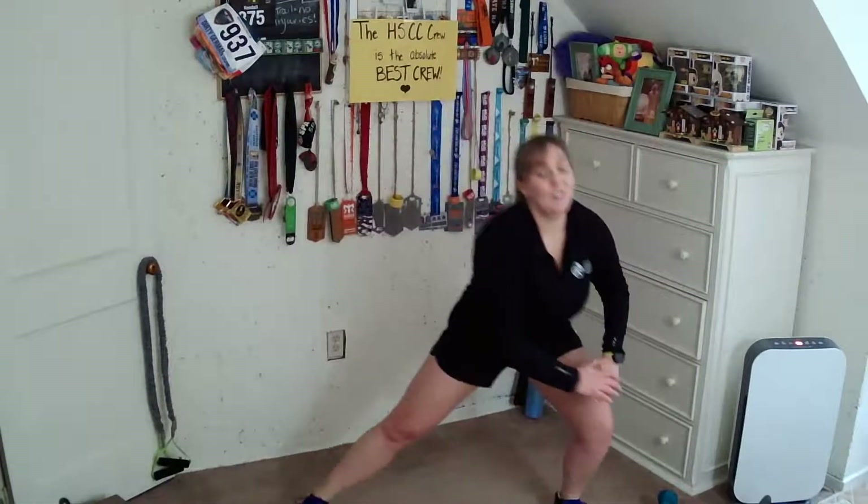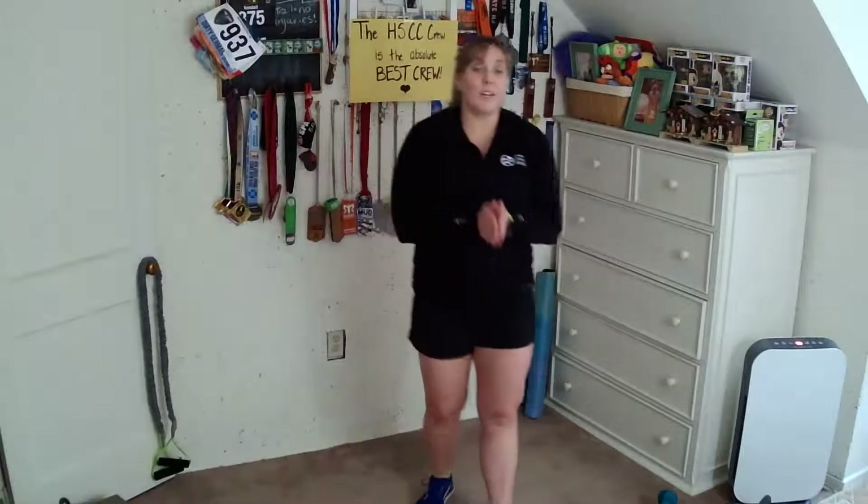We're going to take the feet out wide, shift it right and left. Four, three, two, and one. So we're going into our first block, working with tempo.